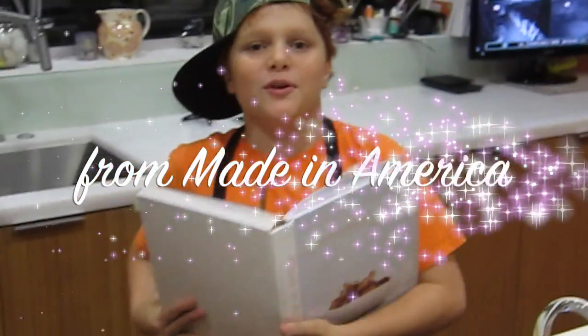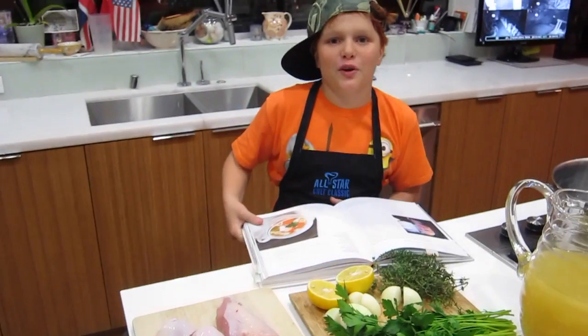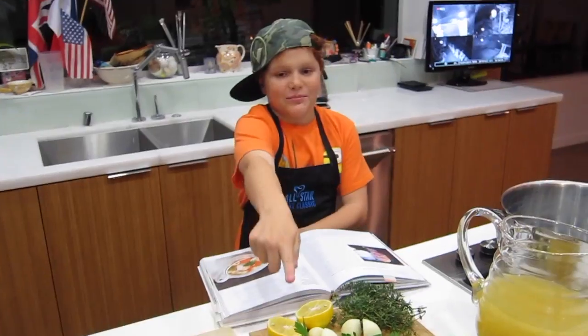My mom made this book, Made in America, and I'm just going to throw everything in except the pasta.